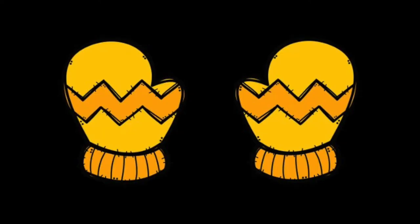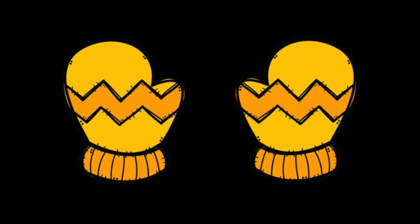If you're wearing yellow mittens, shake your head. If you're wearing yellow mittens, shake your head. Yellow, yellow mittens — if you're wearing yellow mittens, shake your head.